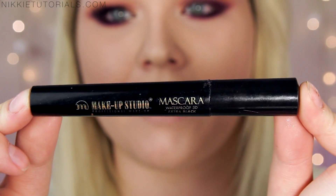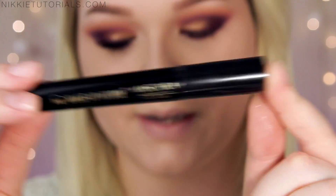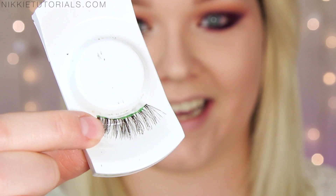Now it's time for mascara and lashes. For mascara I'll be using my Makeup Studio Waterproof 3D in XR Black, and of course my favorite lashes, the MAC 36. I highly recommend contouring your face for prom because there's going to be lots of pictures taken, and when a photographer uses a strong flash it will blow everything away. So I contour using my Illamasqua eyeshadow in Heroine.